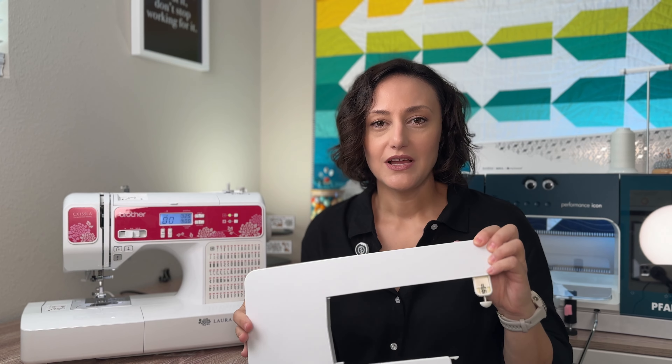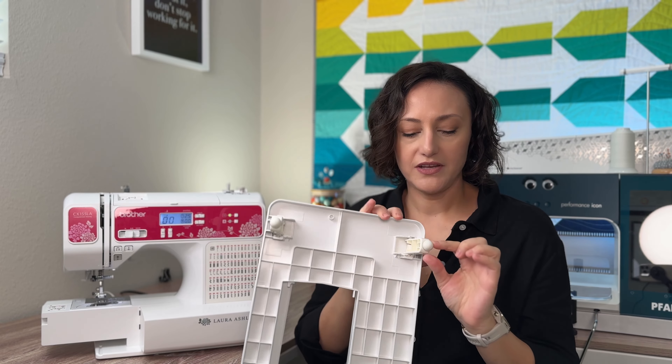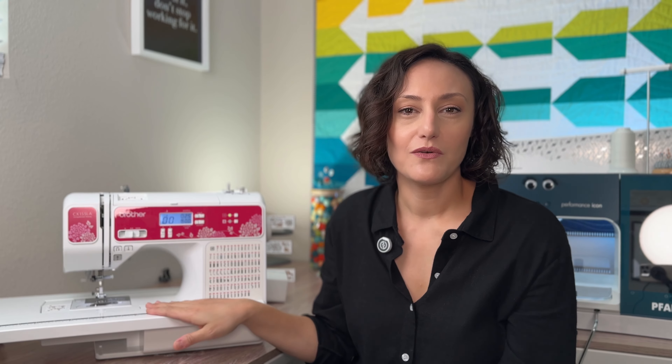I want to talk about free motion quilting on this machine. For quilters' convenience, this sewing machine comes with an extension table. The accessory box easily slides off. The extension table is collapsible and adjustable — it has three feet with tiny little adjustable pegs and it easily slides on, giving you a larger work surface. I really like the fact that it comes with an extension table because it allows me to free motion quilt with both hands on top without needing a specialized sewing machine table. But if you do have a sewing machine table, this machine will fit right through because it is a very good size.